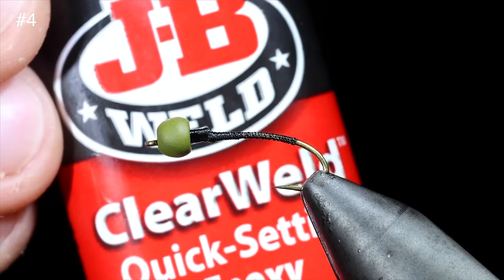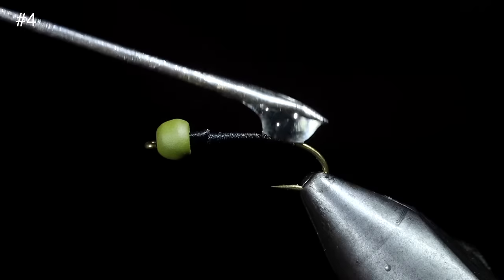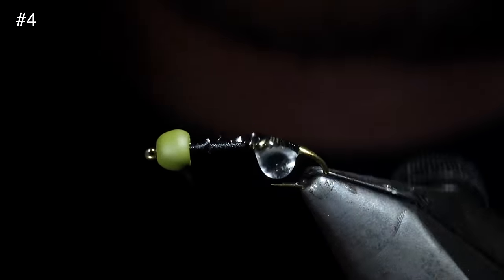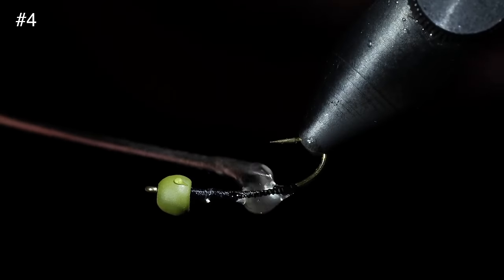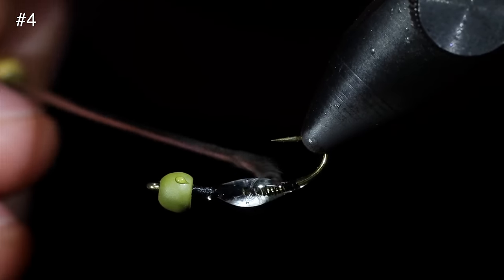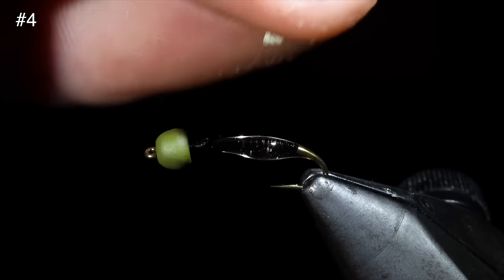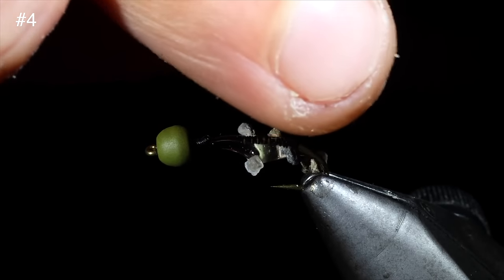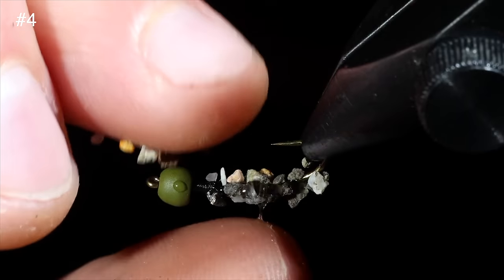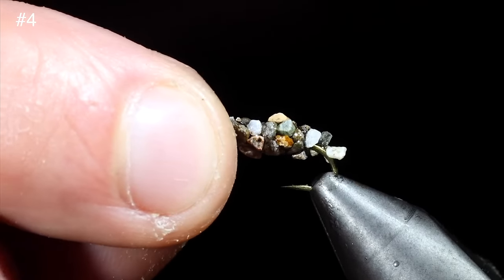We're going to grab some 5-minute epoxy — I like to use this JB Weld in clear. Mix it together and then paint it over the body of our fly, leaving a bit of room towards the head. Today is also our 20,000 subscriber giveaway — you can check the description below for your chance to win. Once we're happy with our epoxy, we're going to grab some rocks and sprinkle them onto the top of the epoxy. We'll repeat this process until the body is completely covered or cased in these rocks, then set it aside and let the resin fix.